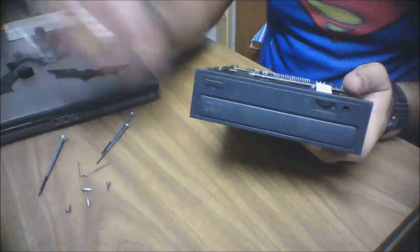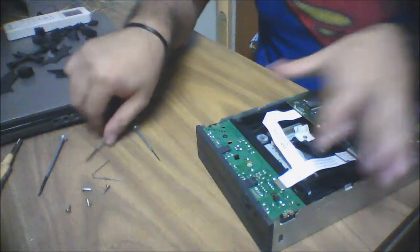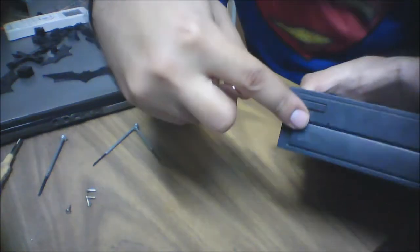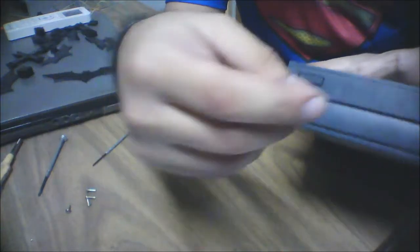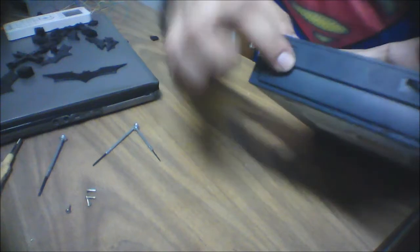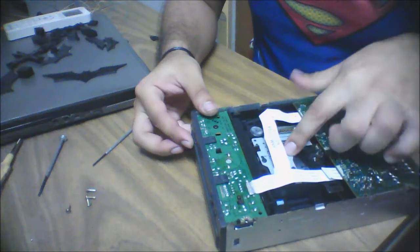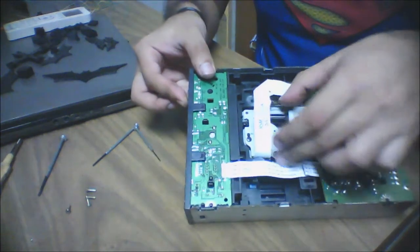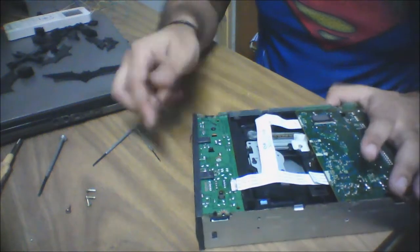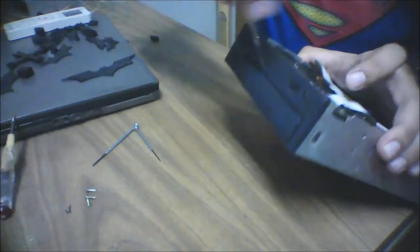Now we have to take out this CD plate. You have to put a needle in this hole over here — this hole was mainly intended to be used in case of power outages. When you press the needle firmly inside, the mainframe will come out a little bit, meaning it's now free. You can just stick your screwdriver inside and take it out.